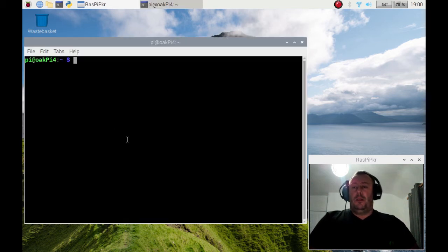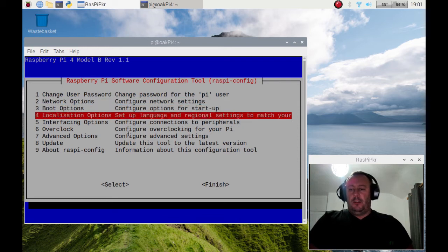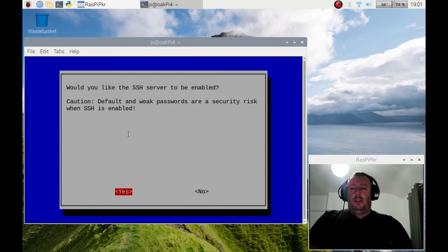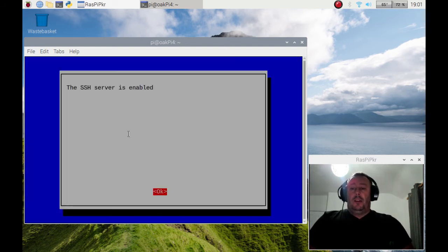I'm just going to bring up my terminal window. You need to make sure that SSH is enabled on your other device. If you get command line access then you need to do sudo raspi-config. Go to the interface options, then select SSH, click yes, and it will say that it's enabled.